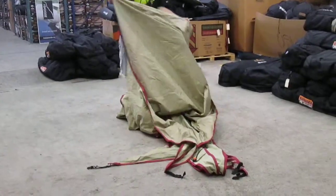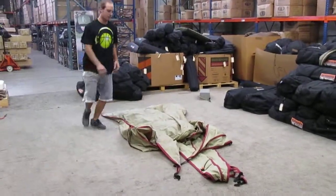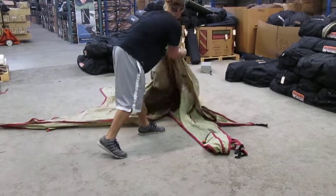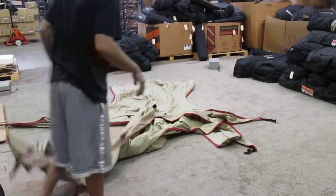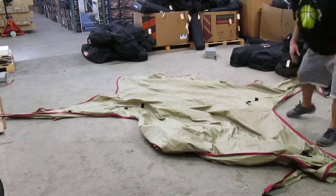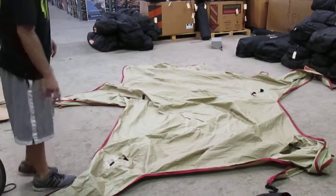Alright, I'll show you how to roll and fold up your rain fly. If you want to get your rain fly, lay it out. When it's out like this, you're going to want to fold it hotdog style.